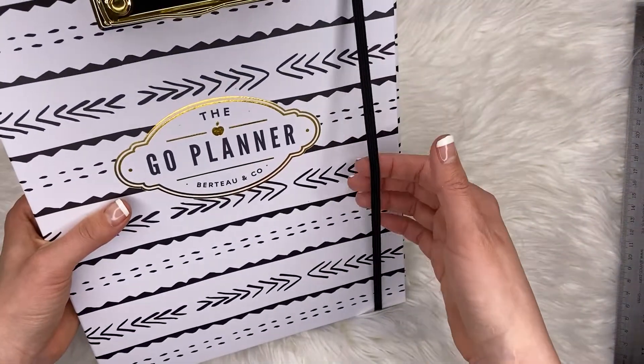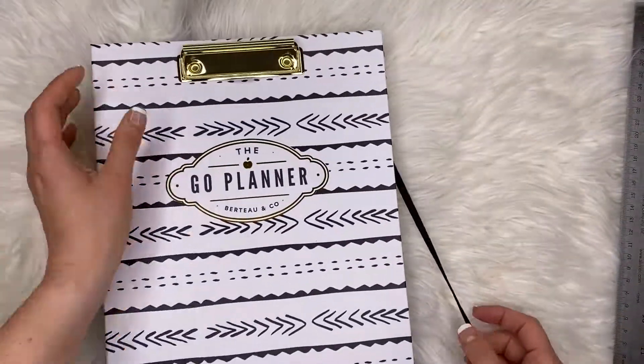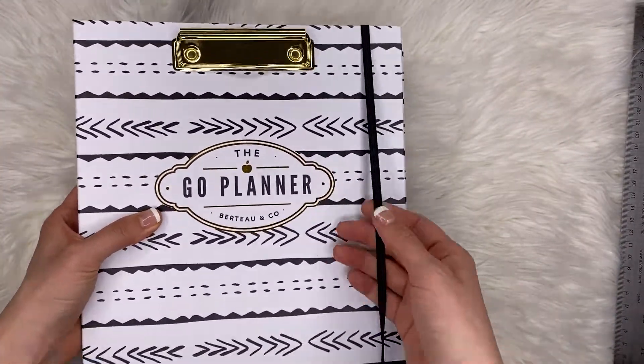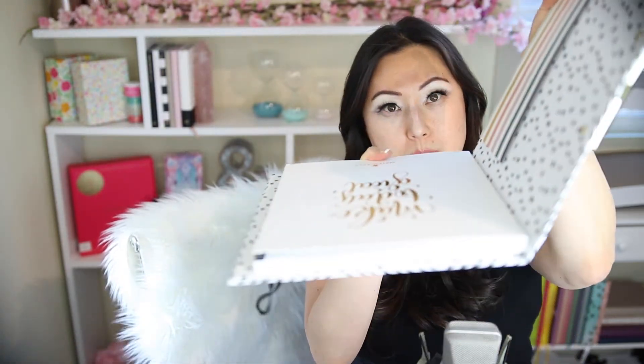The only thing I will say is the elastic — it's almost like it was too big for this particular thing. But maybe that was on purpose in case you want to put other pages inside, and then the elastic could hold that. It's just a little too loose for me; I'd want it a little tighter. But otherwise, great job. I really liked it — I thought it was super cute. I think this is a very clever design to put a clipboard on the front and have a folio that is interchangeable so you can swap it in and out every year.